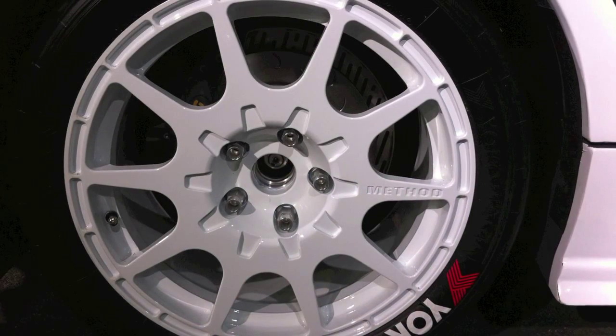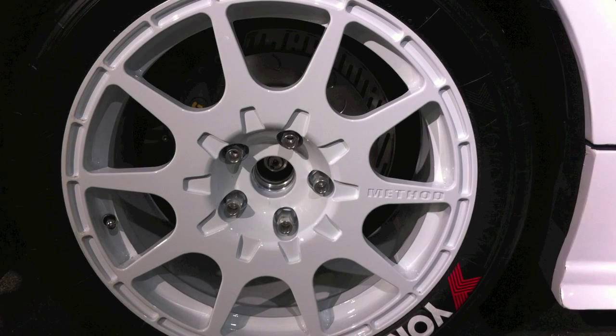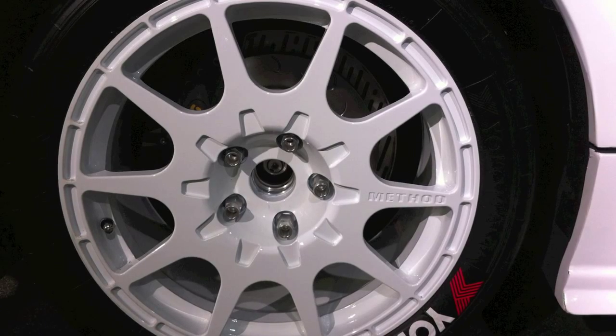A good example of the wheel and axle is the wheel on a car. The wheel is connected to the car by a rod coming off the car that turns the wheel, which allows the car to move.